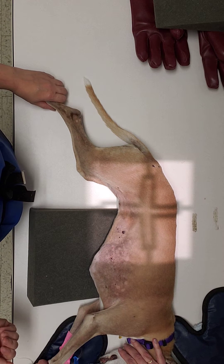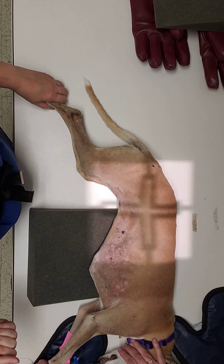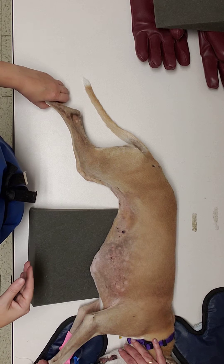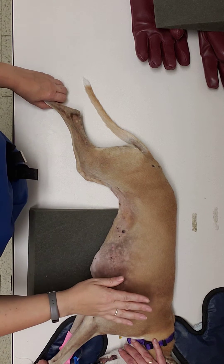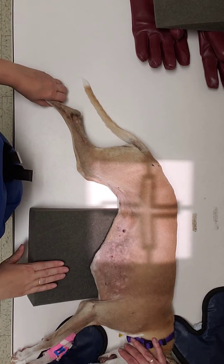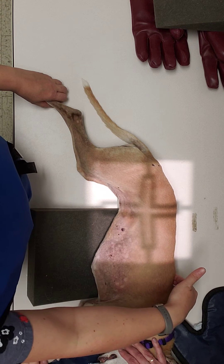We're going to talk a little bit about how to position and collimate for your lateral abdomen radiograph. Just like with the thorax, right or left is going to be determined by your veterinarian. They may want both, one or the other. We're going to place our patient in lateral recumbency and use our positioning devices to keep our sternum level with our spine.